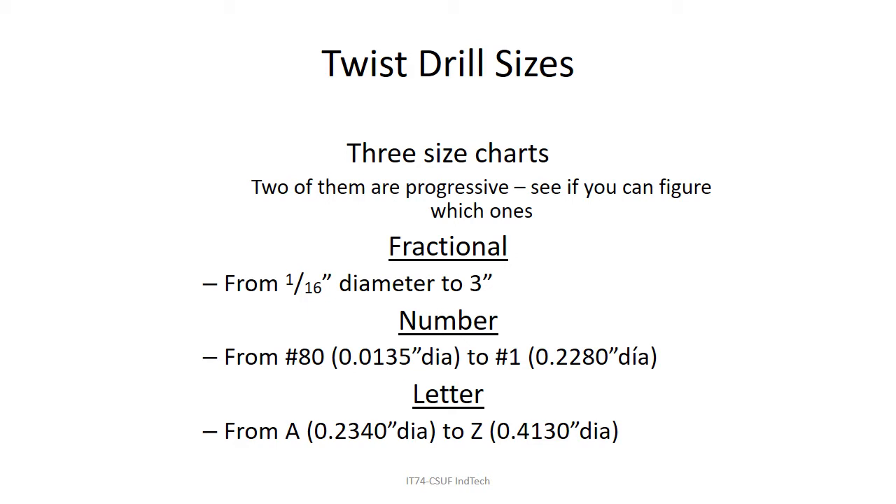When they ran out of numbers they had to start with letters. The difference between a number one drill at 228 thousandths and an A drill at 234 thousandths is very small. Each subsequent letter drill is progressively larger. There's a PDF in this module — you need to print it out and look at it.